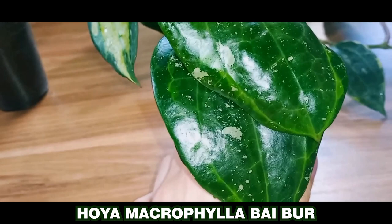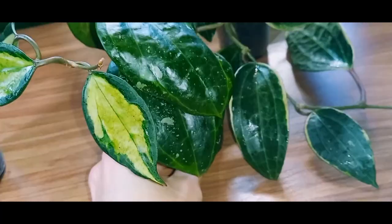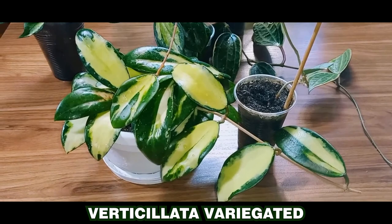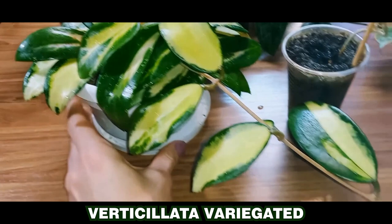I used to have a larger specimen, but I took cuttings to have multiple plants. I really love this variety. It's called Hoya acuta or Hoya verticillata. One is variegated and the other is Hoya albumarginata. I've had the Hoya verticillata variegated for quite some time. It grows quite rapidly and looks very striking.